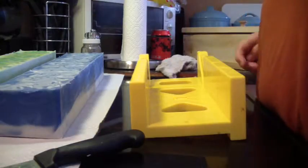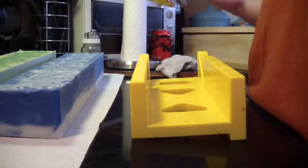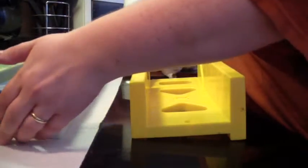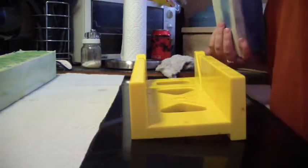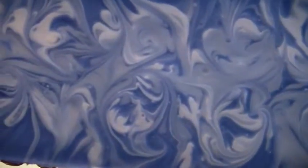Hello everybody, this is Jen from Aina and Suds and Such, and we are going to be cutting the two soaps I made yesterday. I'm going to make two separate videos. The first one that I made — the color is still just a tiny bit soft — is the SoCal Hollister.